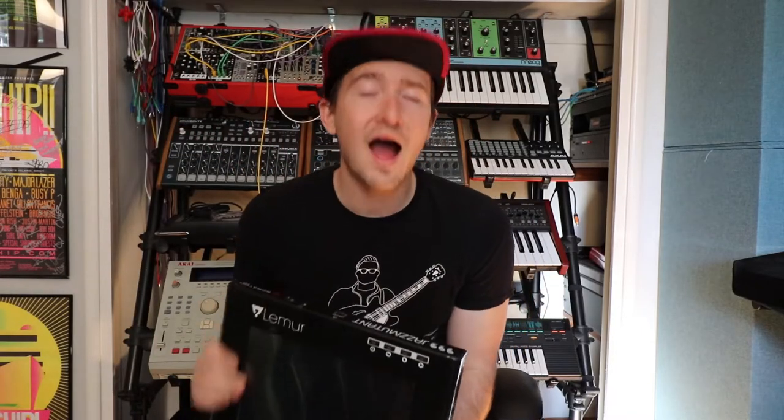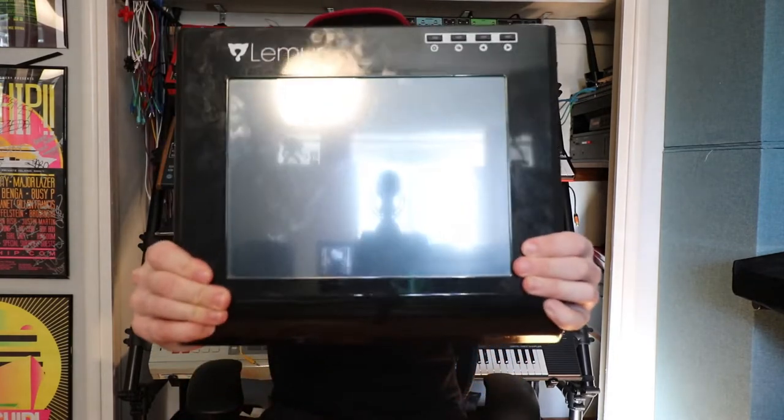What's up party people! Today I want to show you the coolest MIDI controller you may have never even heard of. I'm talking about the Jazz Mutant Lemur.